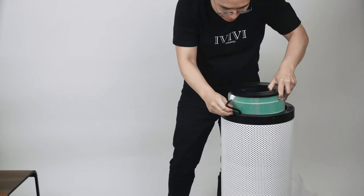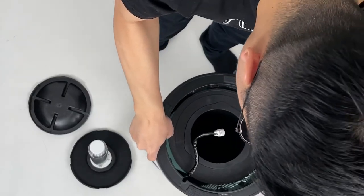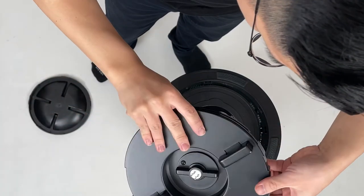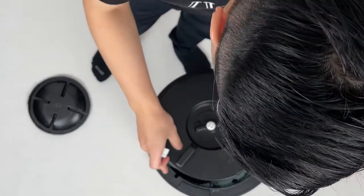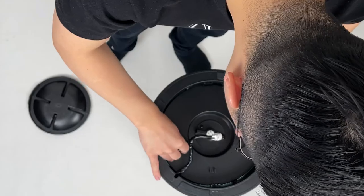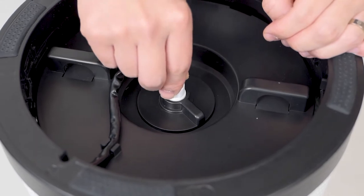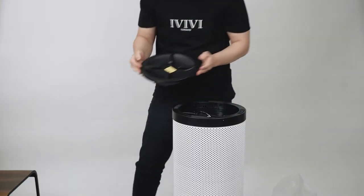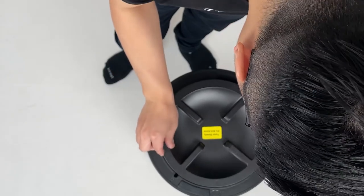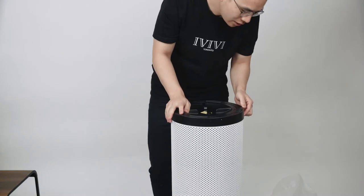So we just have to put Humpty Dumpty back together again — sometimes it's a little harder than it looks. There we go, that goes in there. And next we have to get the UV light back in here. Turn that, lock that in, plug the power right here, plug that into place. And then lastly, we're going to put the cap back on to close everything up. Line up the B, close the B, give it a little turn, pop that in, and now everything's all set up.